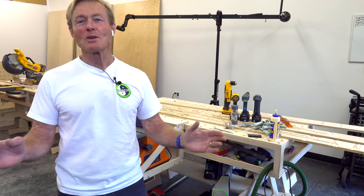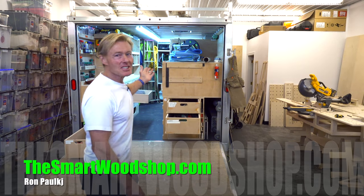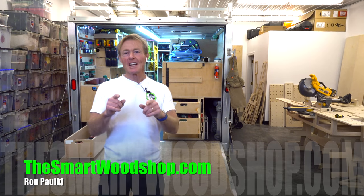It's Saturday morning in the Smart Woodshop. I'm Ron Palk and this is the Smart Woodshop. If you want to get a set of plans, you know what to do.